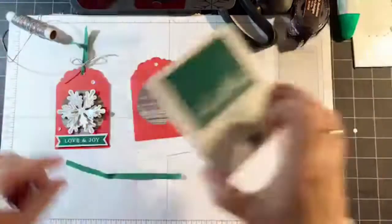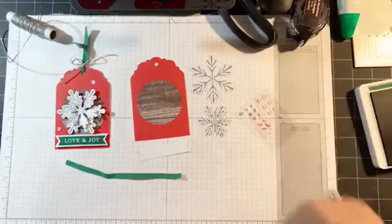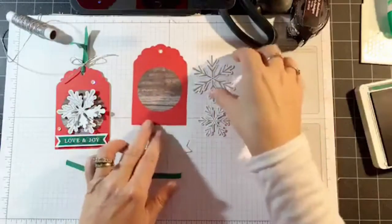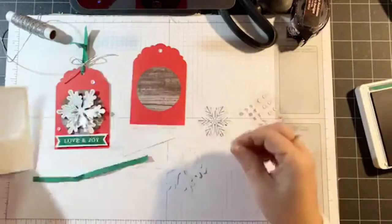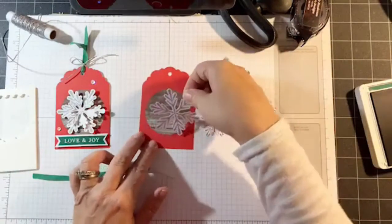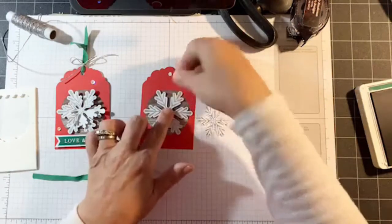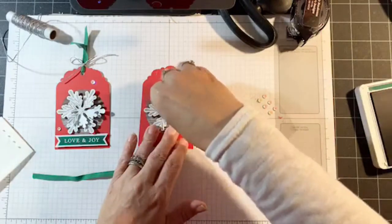The first thing I'm going to do is use the little mini dimensionals that came with the kit. I'm going to add one on the back of the snowflake, center that, and add another one in the center.